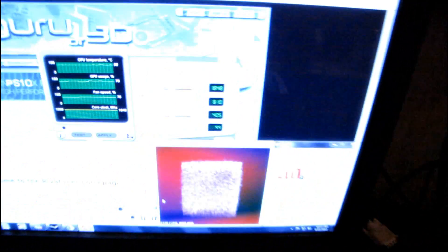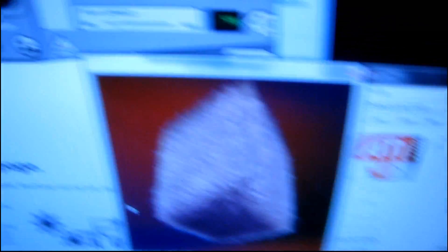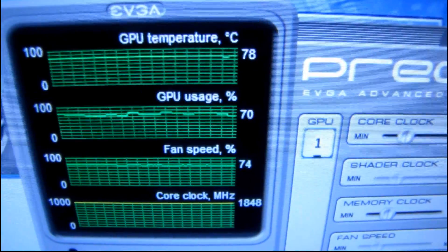Have a listen now that it's reached 80 degrees. So it's easily the loudest thing in the system, but not unbearably horrible. Personally, I'm a water cooler, so I'm not into a whole lot of fan noise — I'd be putting a full cover block on this thing and I'd recommend you do the same. But there you have it: that's what the Fermi sounds like at about 80 degrees, just running ATI Tool with about 80% GPU usage.